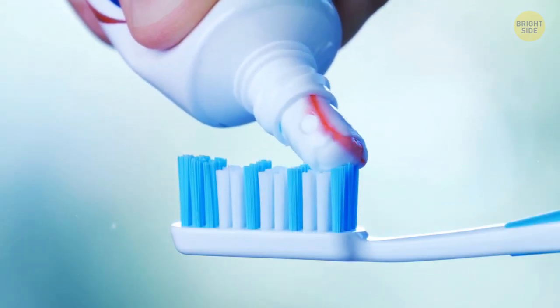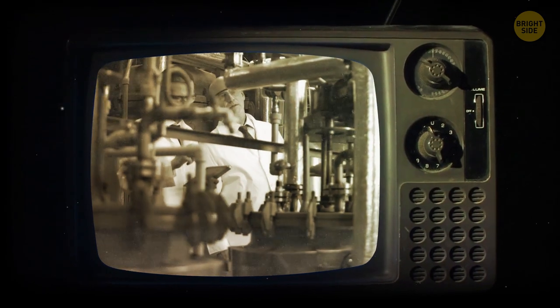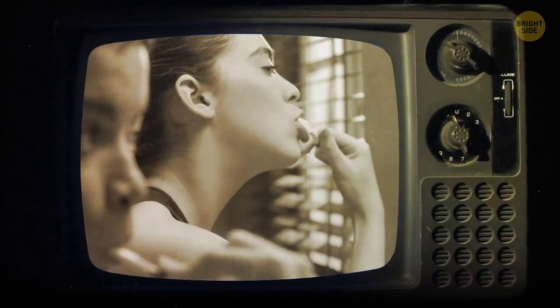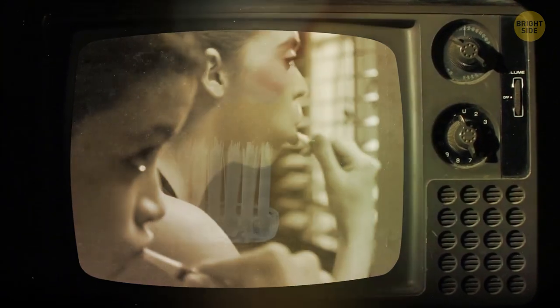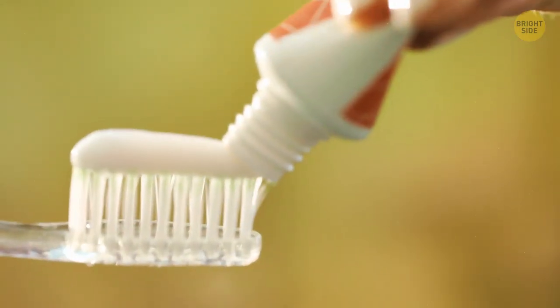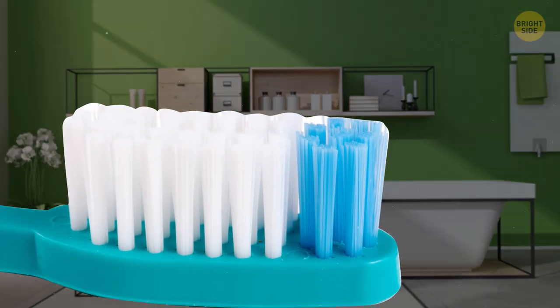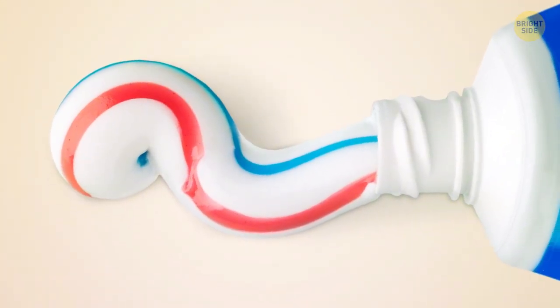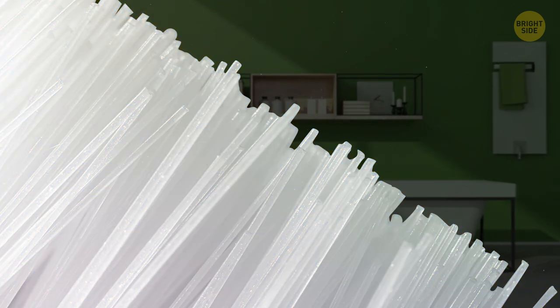Toothpaste stripes are no more than a marketing trick. In the 70s, a leading toothpaste brand introduced a blue stripe to show that their product had double the action. Solid white toothpaste has the same functions, though. Those blue bristles on your brush are a lot more helpful than toothpaste stripes — when they fade, it's time to change your toothbrush.